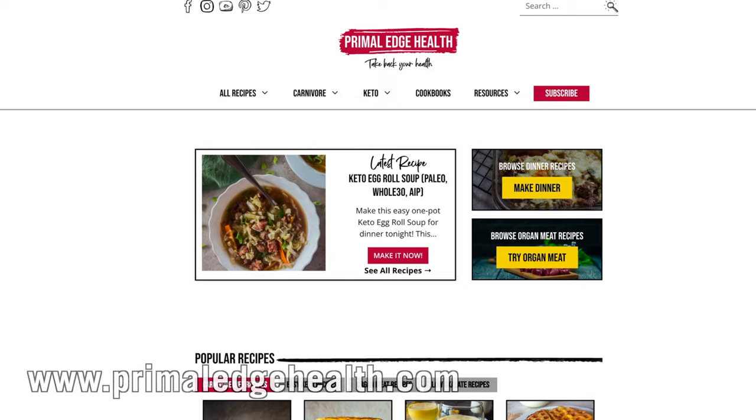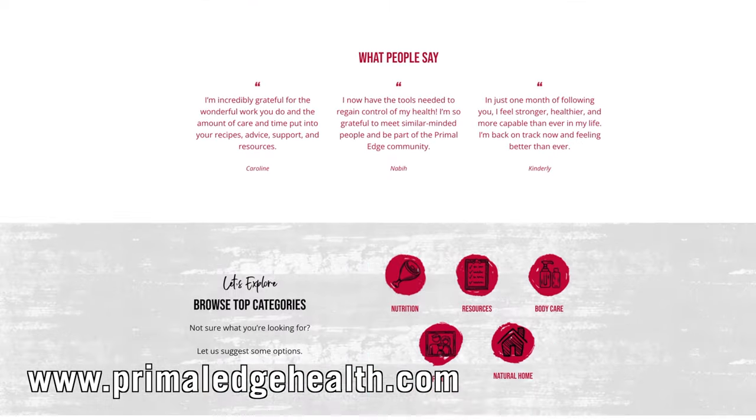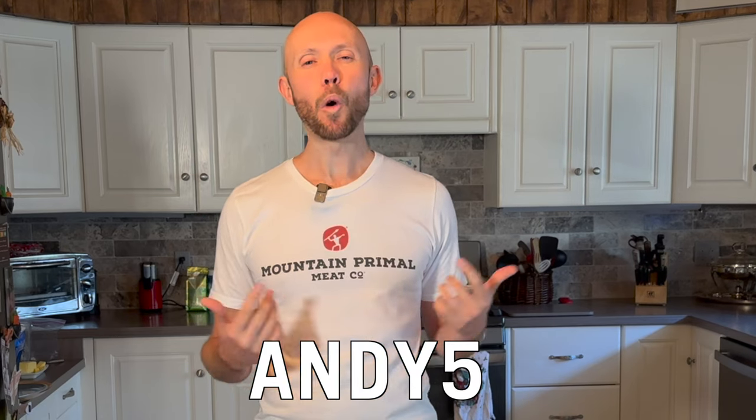This recipe is from my friend Jessica Haggard over at Primal Edge Health. Jessica is also the author of The Carnivore Cookbook, which I highly recommend you get. She's given our audience a $5 off discount if you use Andy5 at checkout, or feel free to use the link below. I haven't tried this recipe out yet, so I'm very curious as to what it tastes like — we'll get full-on reactions at the end of the video.